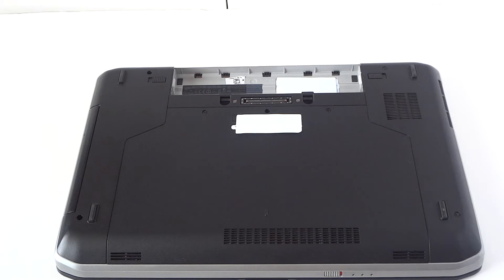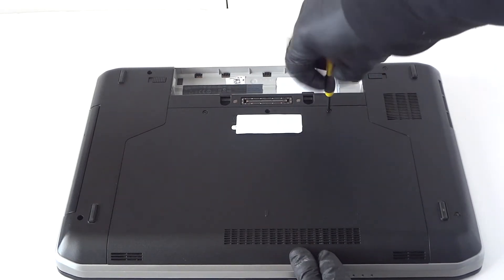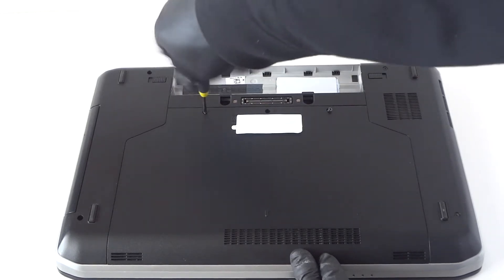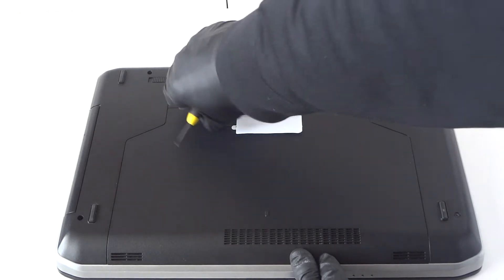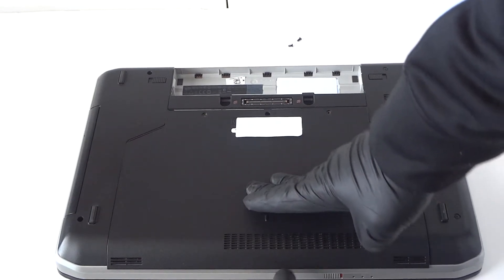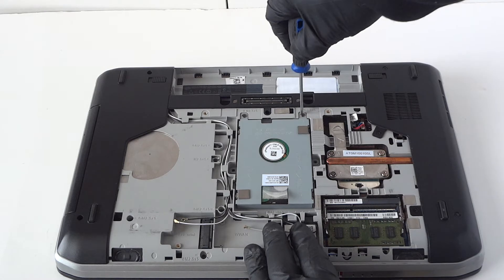Now we'll remove the cover. You'll need a Phillips screwdriver — something like this. There will be two screws: one on the right side and one on the left. Remove both screws and then slide the cover down carefully — it comes right off.